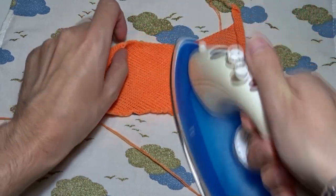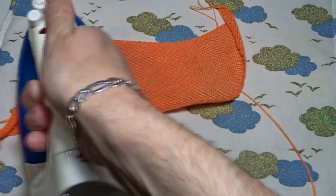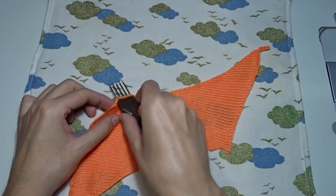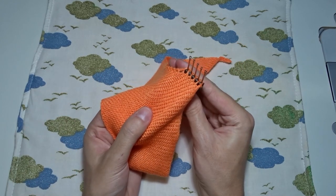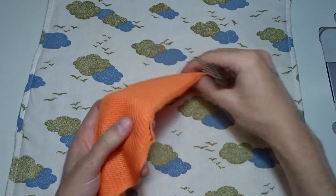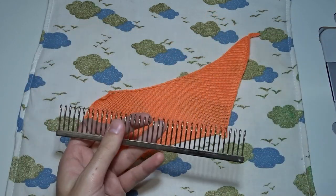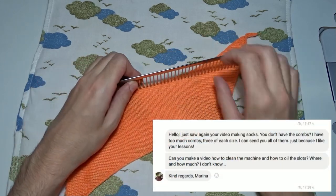Now you have to iron the cast on rug. Use steam to kill the yarn faster. You can use the decker tool to hang the rug on the needles. I will lay the cast on rug flat then I will use one of the decker combs which Marina sent me as a gift.